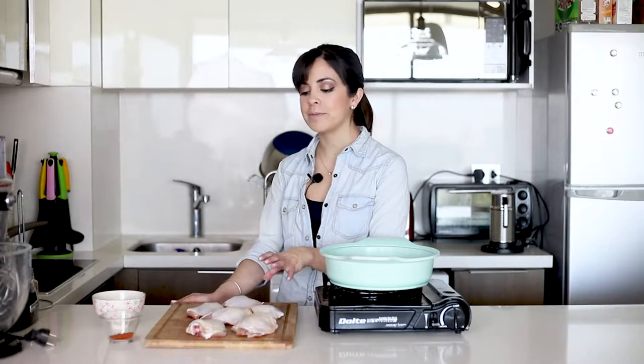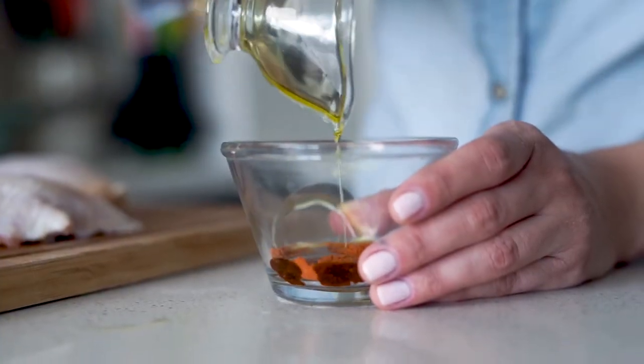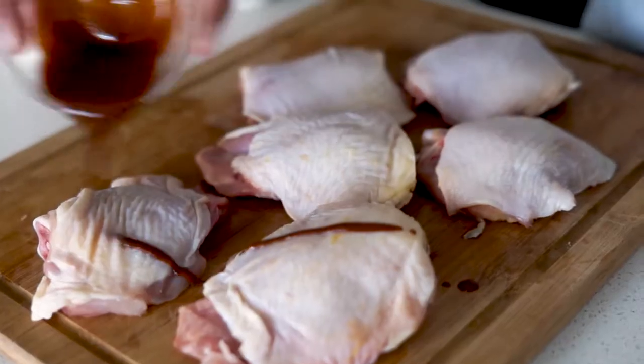To start, I have here my pieces of chicken. I also have paprika — we're going to mix it with a bit of olive oil and season with salt and pepper. We're going to rub the paprika with the olive oil into the chicken so that it mixes in the flavors, and we're also going to season it with salt and pepper.